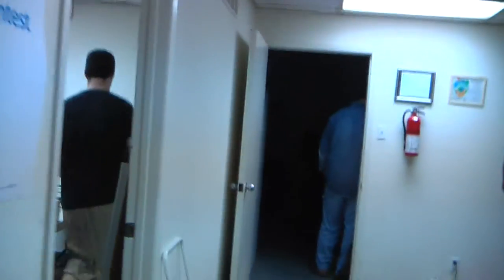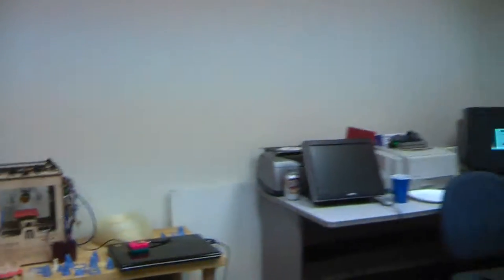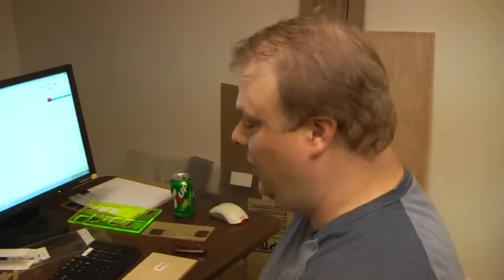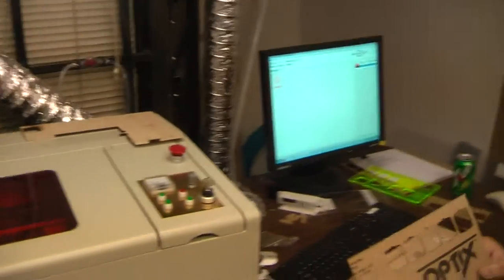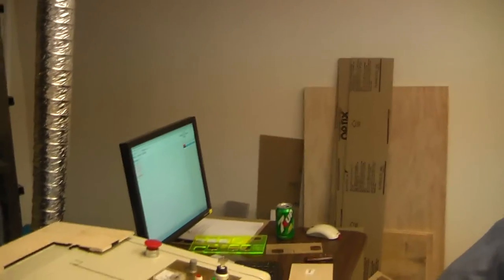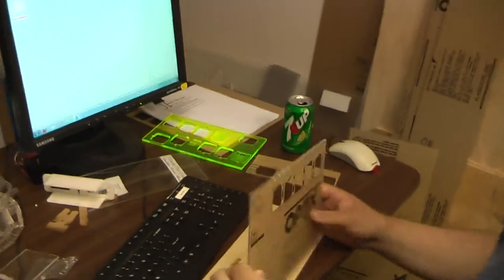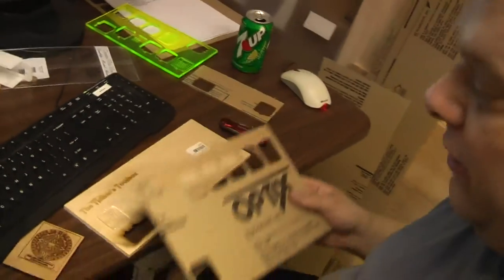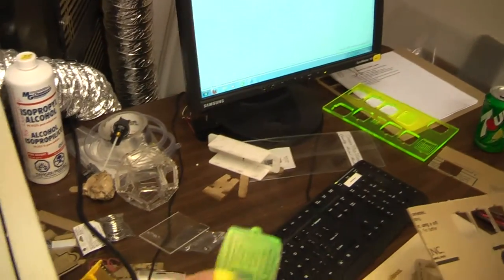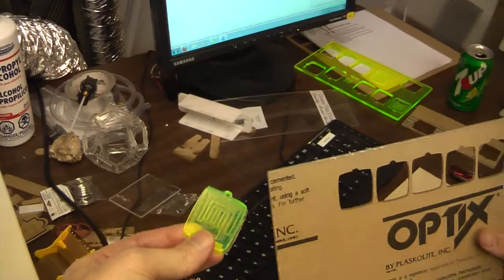We're going in the front door of Dallas Makerspace. In the first room here we've got a MakerBot 3D printer, and over here we've got a laser CNC machine. Hi, my name is Eric — this is our 40-watt CO2 laser. We're cutting out keychains — little plastic keychains — so these are giveaways for people. We cut them out of acrylic.